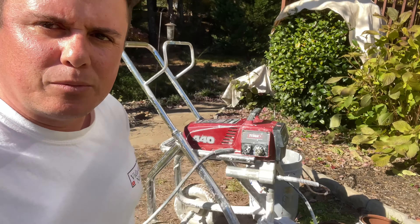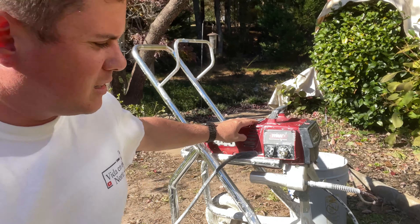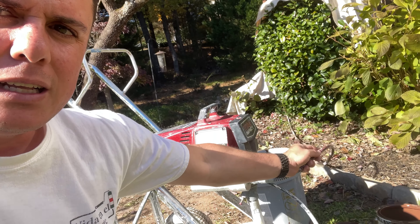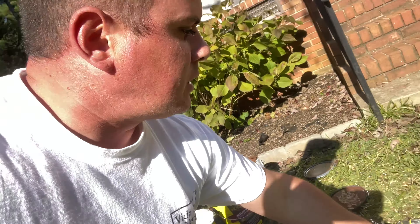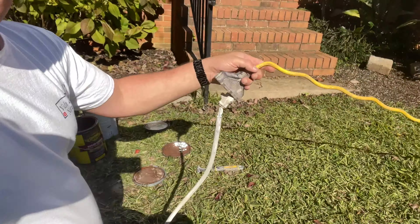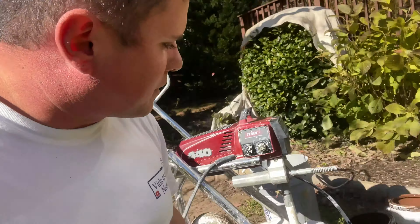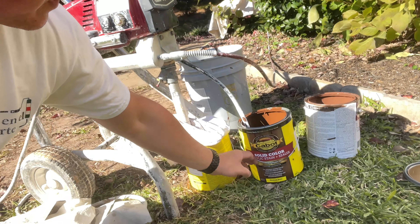For those who are starting to learn how much we charge. What we are doing is painting with this machine, the Titan 440. It has an extension of 50 feet and I used this extension because there is no light here, so we are connecting it to the front. And I am using this paint.